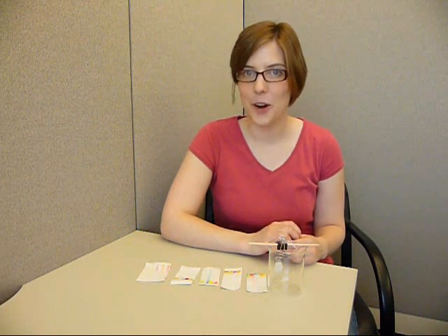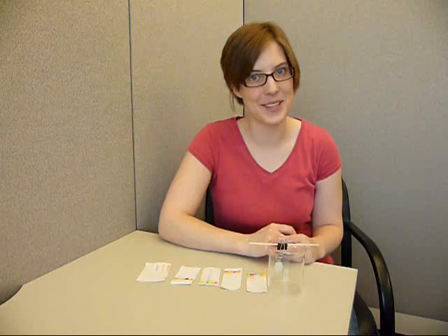Hi! In this Home Science Tools video, we're doing some chromatography. Chromatography comes from two Greek words meaning color and writing, and you'll see why.